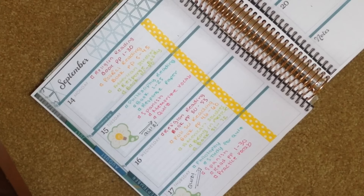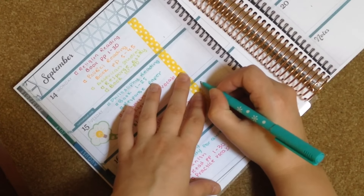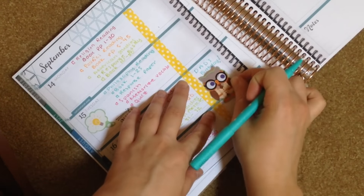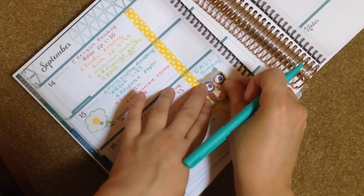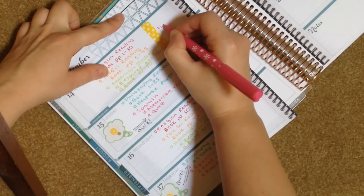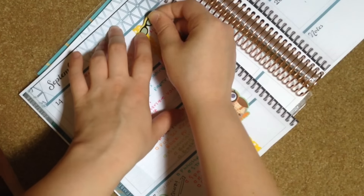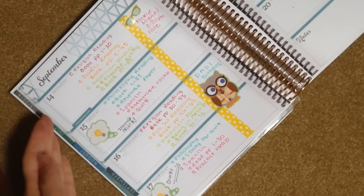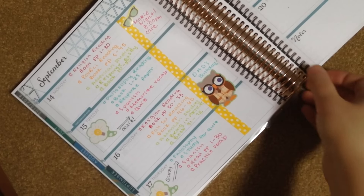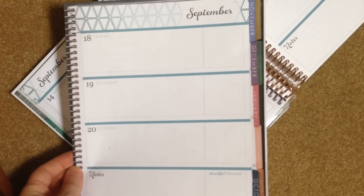My dad's birthday is actually September 16th, so I'll write that in and use this owl sticker from the Wise University sticker book to represent it. Let's say my college was having a movie night on Monday — I would go ahead and write that in, and use these little sunglasses from the sticker book to decorate. That's probably where I would stop unless I had more events to write in or wanted to decorate more.